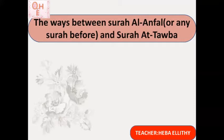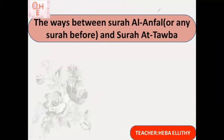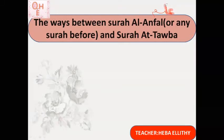At this level, you will learn the three main ways. In higher levels, when you study rawm and ishmam, there is more detail. Surat Al-Anfal ends with the verse: inna allaha bi-kulli shayin alim — the word 'alim' ends with tanwin on top. And Surat At-Tawbah starts with the word baraa.